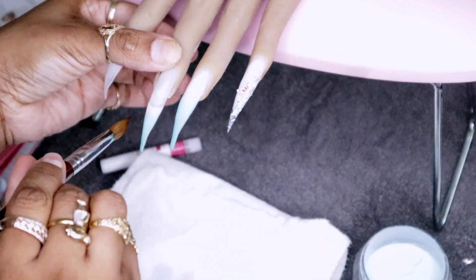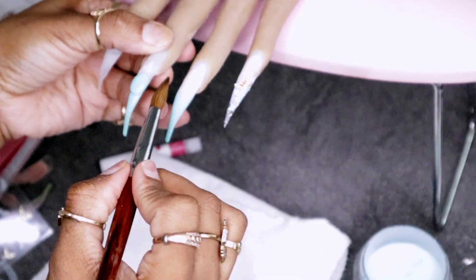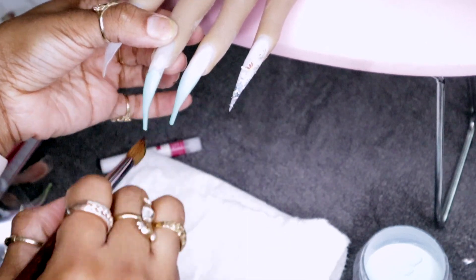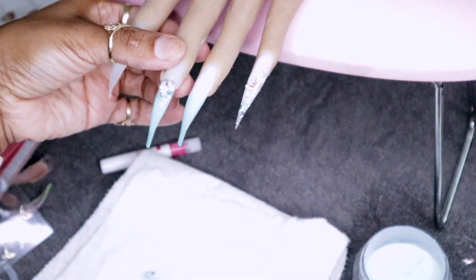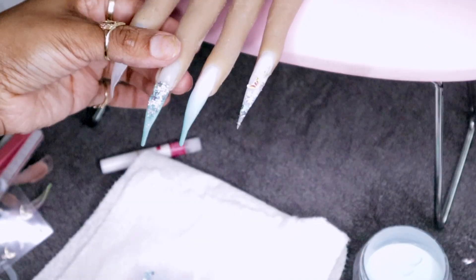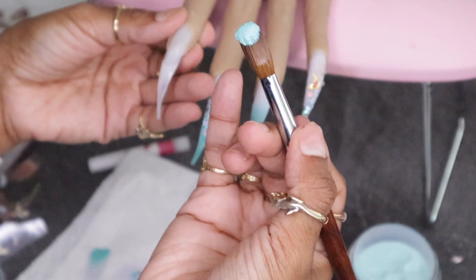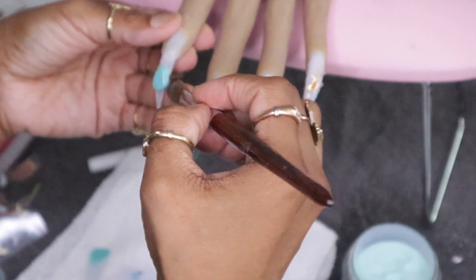Pro tip: whenever you finish your acrylic application on one nail — you've encapsulated, done the cuticle bead and everything — you want to go over the nail with a brush. You don't want it soaking wet, but you want it like damp — not soaking, but wet. Pat down on the nail just to make sure there is no buildup of acrylic.